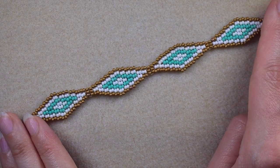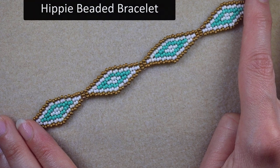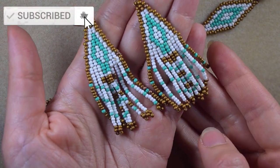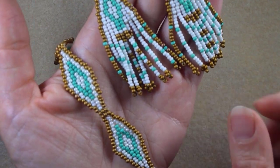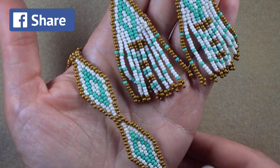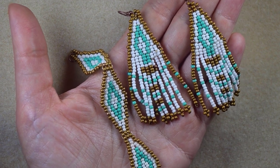Hi there, I'm Teddy from Bijuteo Beading. July morning is coming and that is why I'm coming with this design for a double brick stitch bracelet in hippie style. I also did matching earrings for this bracelet. Some say it's more of an Indian style — you can tell me which one it is in the comments.